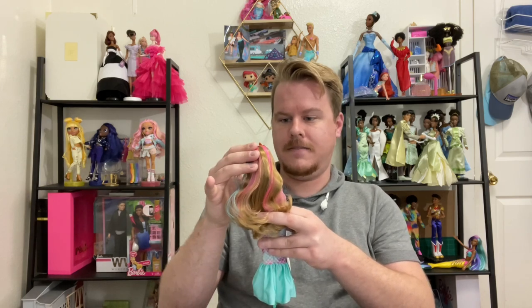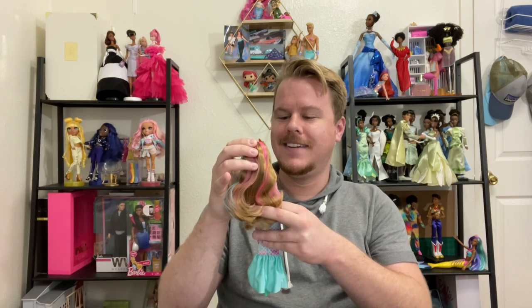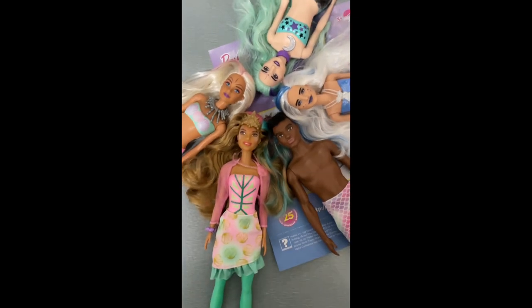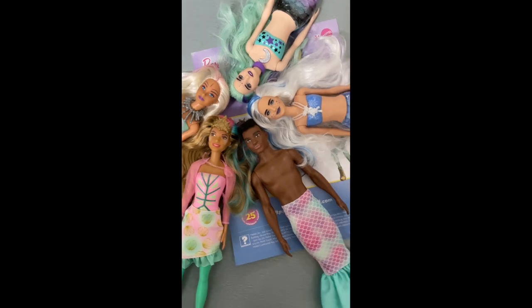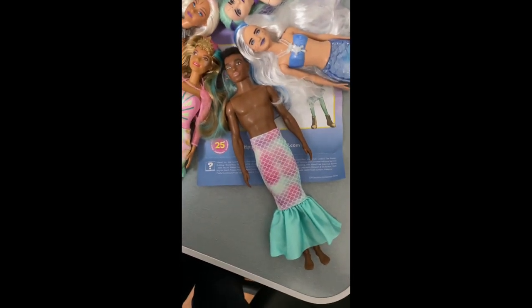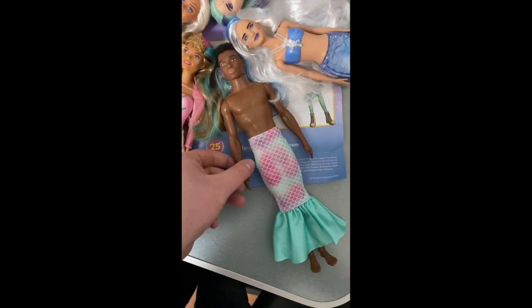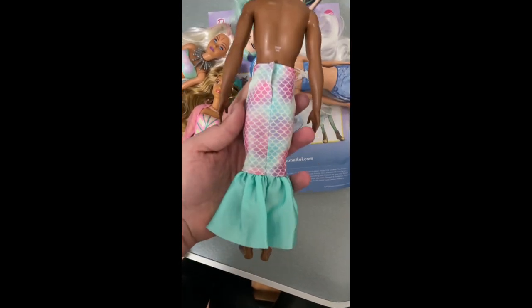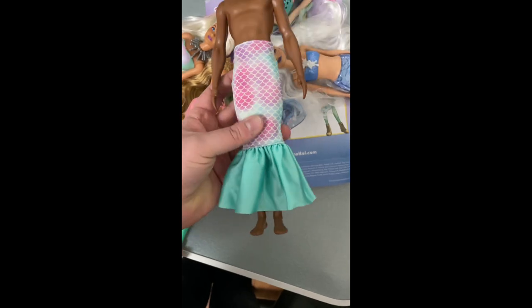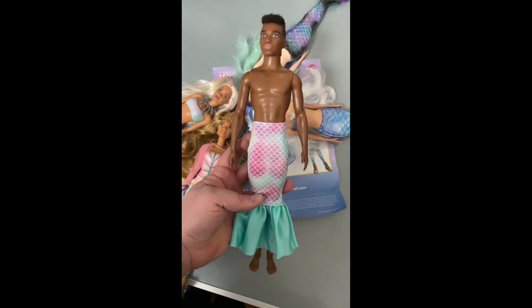One of her eyes is bigger than the other though — just like me. I've got her hanging out with all of my other color reveal mermaids from the collab Adam and I did together. And this is how the mermaid skirt looks on a regular Ken doll Fashionista-style body — it does velcro in the back, he's just a little too tall so his feet stick out, but he can wear it.